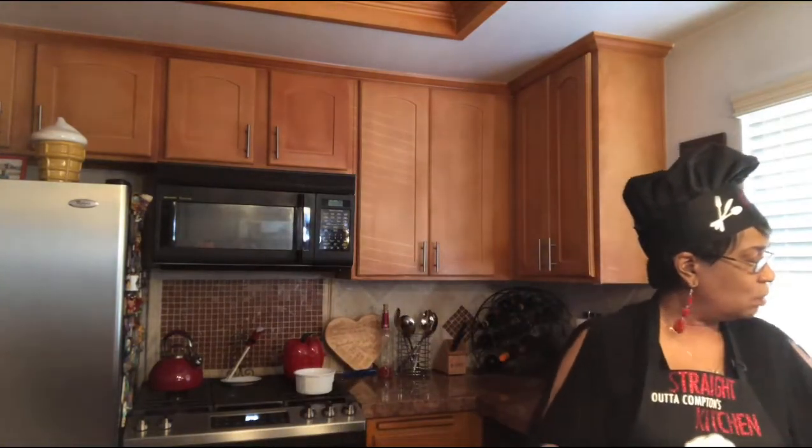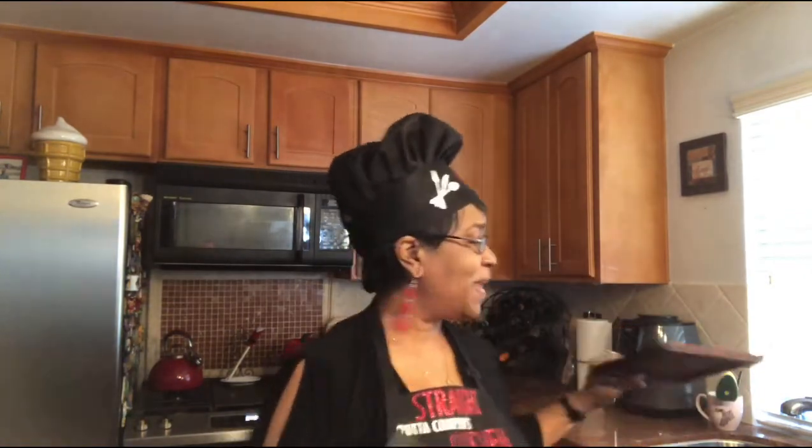Welcome back to Straight Outta Compton's Kitchen. Here are the results. I had this little sign up that says 'Truth' — I think I'm going to put this sign out when I am trying something for the very first time. And then I'll put the one that says 'Believe' out when you guys are used to seeing it — believe you me, it tastes good. But today, with these black bean burgers, we're going to do truth or dare. I'm going to tell you the truth: I did not like the way they came out.